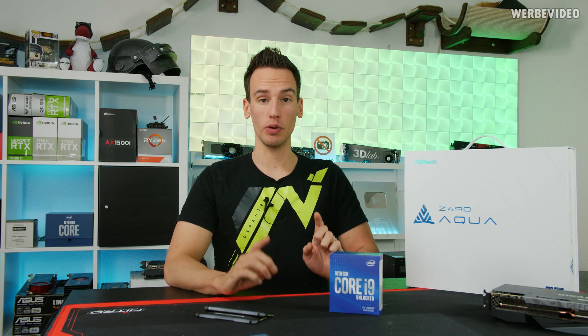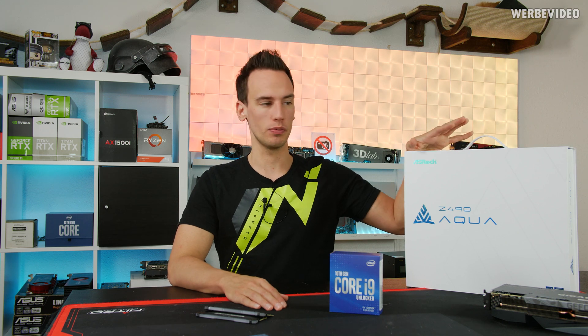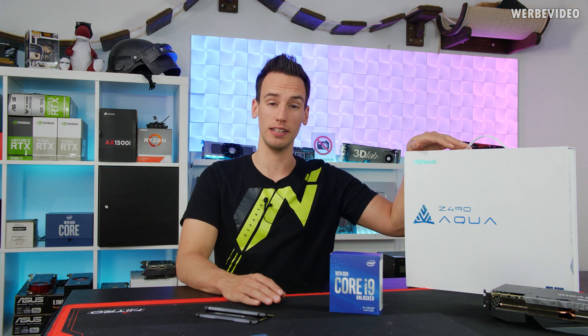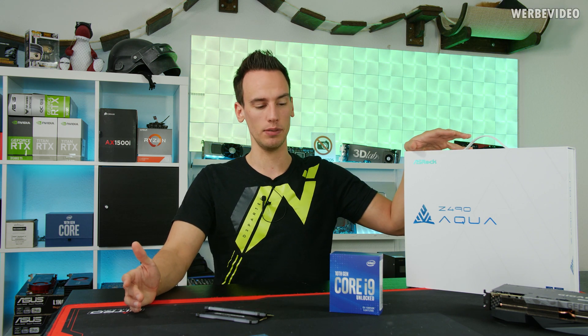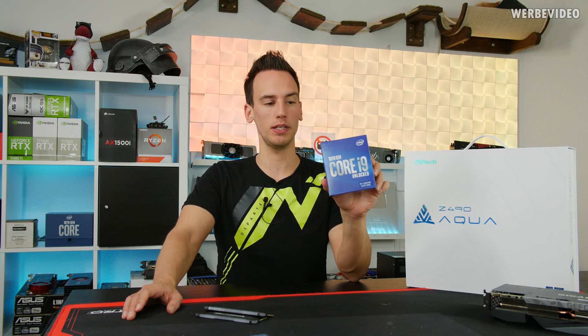Hi and welcome back to a new video. Today we are going to test this very beautiful ASRock C490 Aqua board which unfortunately has been laying around in my office for like two months. I didn't have time to test it because the 10900K has been used in so many cases. But last week Intel sent this 10850K over to me to check it out.